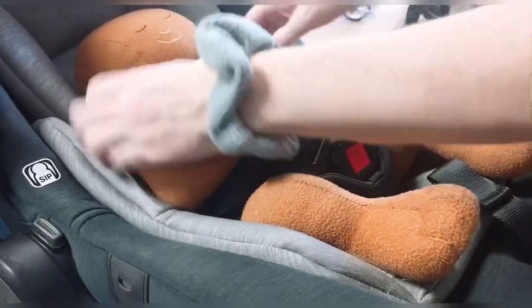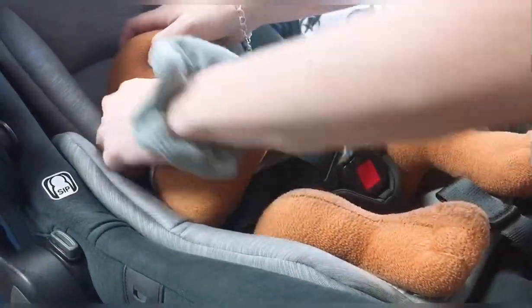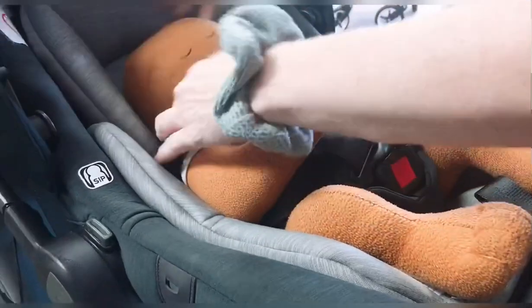Strap covers you're going to put on top of the shoulders like a backpack strap. You don't want them too far back because they will rub the neck. You're going to situate those.